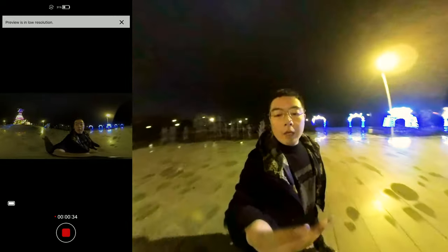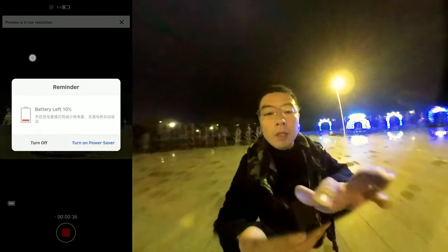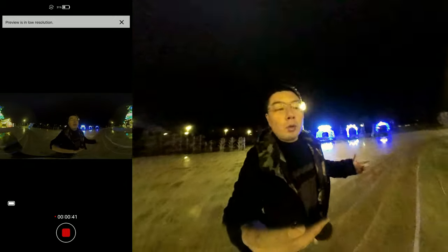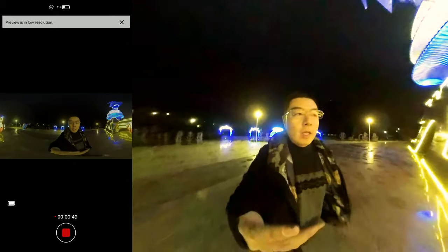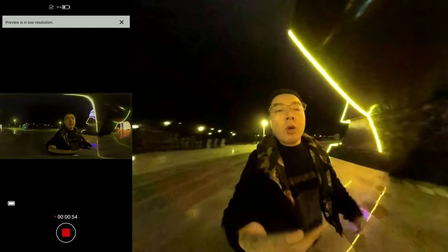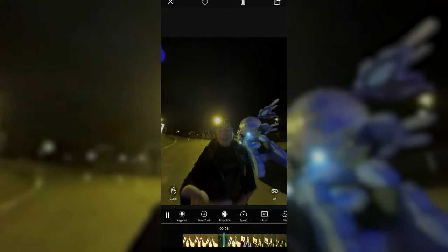Now you can see I'm vlogging in a place that is very beautiful at night — a beautiful statue in the center of the square. I'm going to walk around with the Qoocam phone to show you the result and see how it performs at night in terms of quality and workflow. Let's compare the differences between full view locked and free view mode. Here you can see I've enabled the free view mode, so you don't have to add any keyframes.